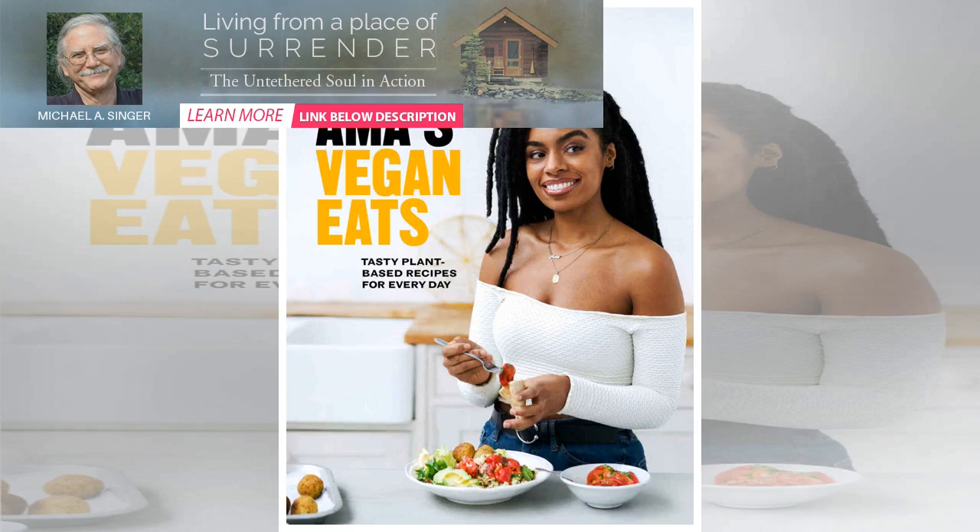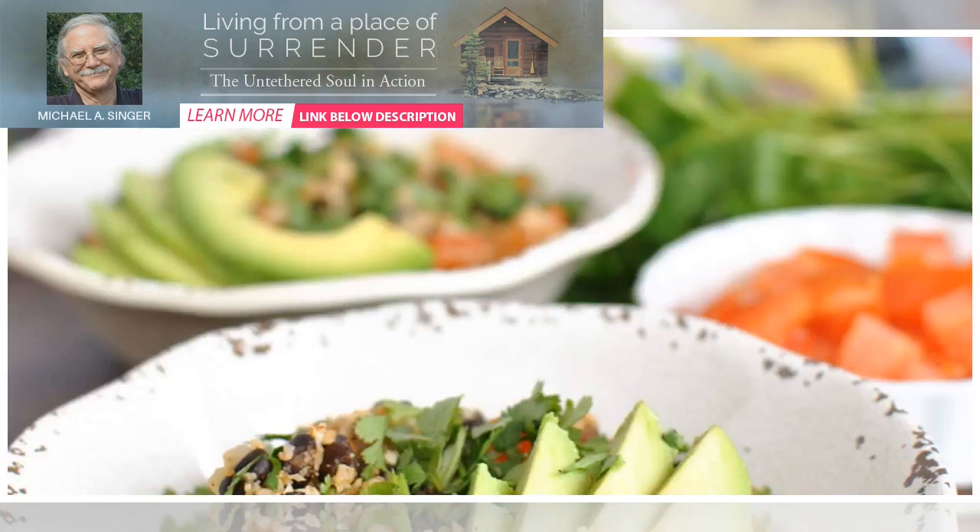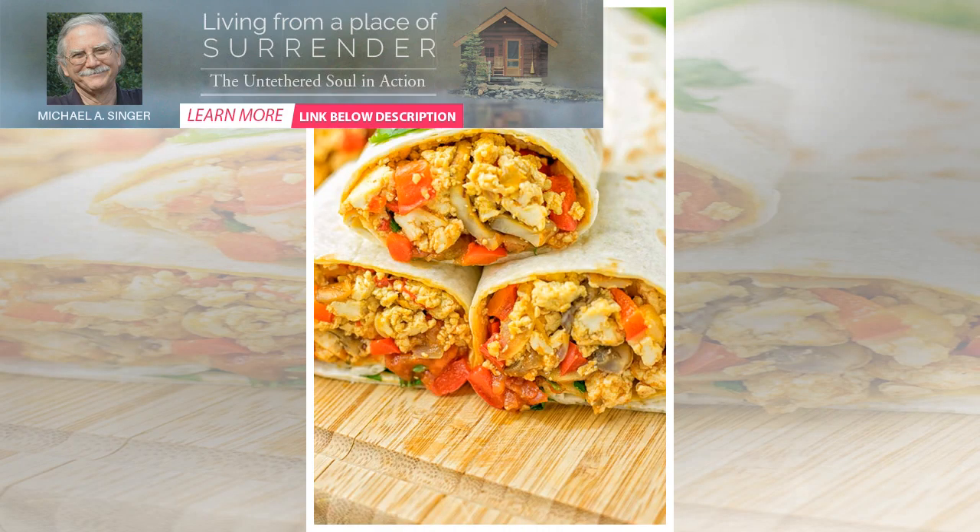Vegan breakfast burrito by Rachel Lama. 15-minute total duration: 5-minute cook time, 10-minute prep time, 4 servings. Ingredients: 4 wraps of your choice, 200 grams spinach. Filling: 2x240 grams cans of cooked chickpeas, 1 red pepper, 1 red onion, 1 tablespoon turmeric, 1 tablespoon paprika, 1 teaspoon cayenne pepper, 3 cloves garlic, black salt for the egg-like flavor, and pepper to taste.